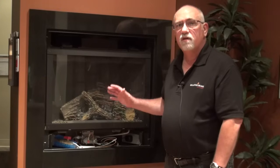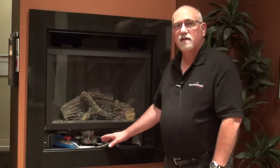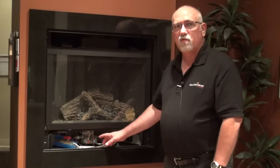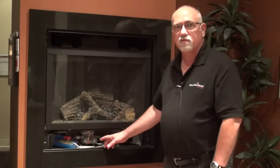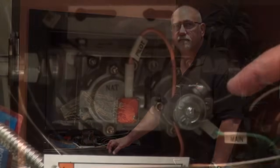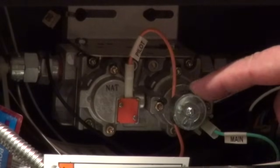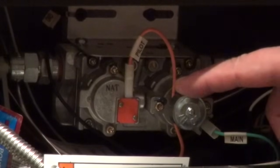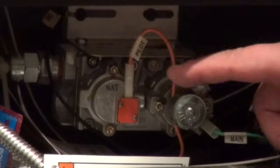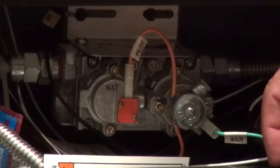Now that we have the decorative front off, we can locate the controls area of the fireplace. We want to find the control valve. All fireplaces have a control valve but not all control valves are the same. In this fireplace system, we can see the control valve has a knob to adjust the flame height higher or lower, and that's the only knob we're seeing. We're not seeing a knob that says pilot on and off. If you had a standing pilot system, you would see that knob.